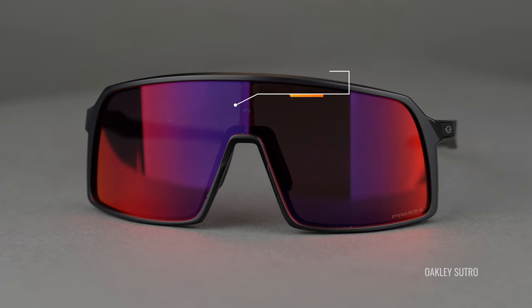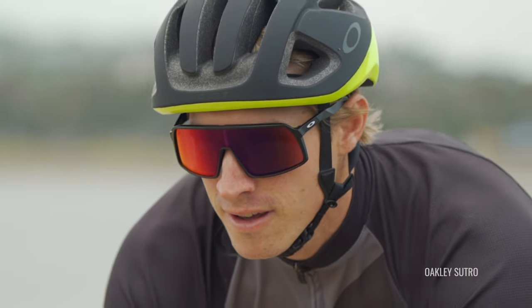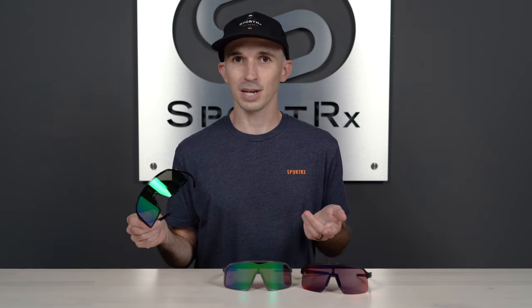One of the first things you're gonna notice about any one of these Sutro sunglasses on the table is that full shield coverage. You get that Prism lens technology with tons of sun and wind protection, making any one of these sunglasses perfect for cycling or mountain biking. Another similarity between these models is that O-Matter frame construction — that's Oakley's proprietary frame material, and it makes the sunglasses super lightweight but also highly impact resistant, which is another reason why they're great for any sort of physical activity.